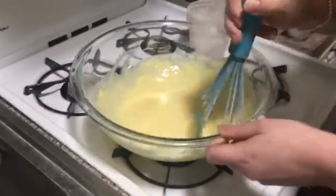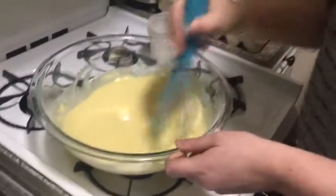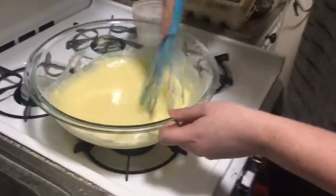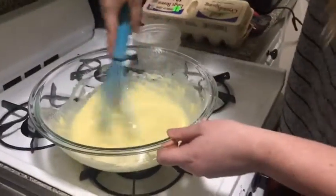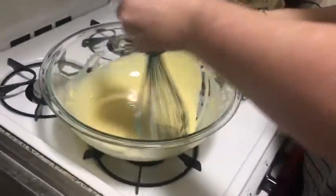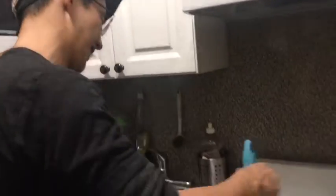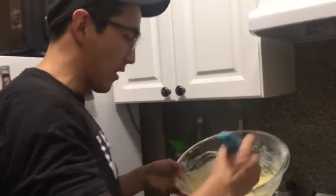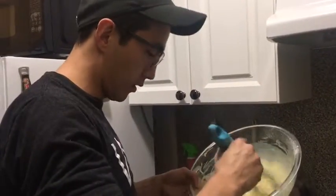Our tray is ready — the alarm went off. Ready to pull it out. Give the batter a good mix to make sure there are no extra bits of dry flour or lumps.